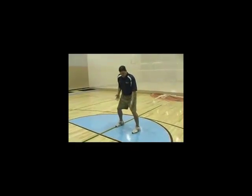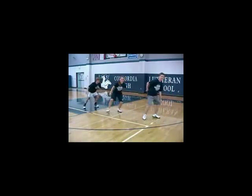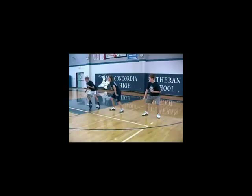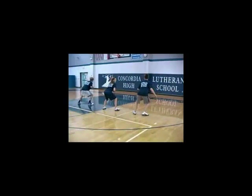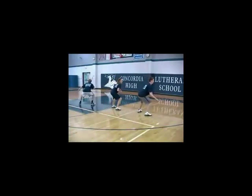Left foot front pivot: left foot doesn't move, we're in an athletic stance, and we pull ourselves forward with our body. A left foot reverse pivot: left foot doesn't move, and we pull ourselves backward. A right foot front pivot: we're in a good athletic stance, pull yourself forward. And then a right foot reverse pivot: get in a good athletic stance, right foot doesn't move, pull yourself backward.